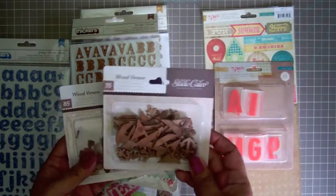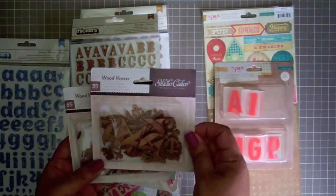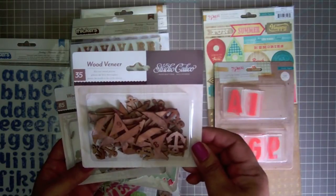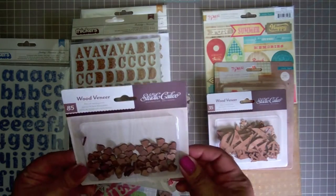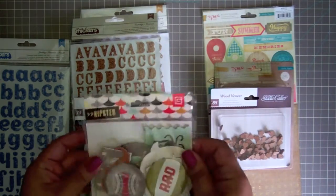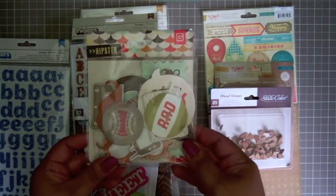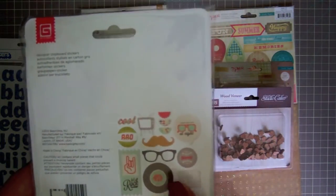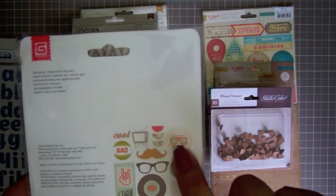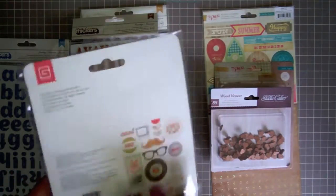I've also got a lot of Studio Calico — their new collection Atlantic as well. These are little wooden sailboats and anchors that are really popular right now, and little wooden hearts. This is the Hipster collection by Basic Gray. I bought it for that record because I know exactly what I'm going to do with it. I also like the shades too because my son has this thing where he's constantly wearing his sunglasses now. The chipboard just came back in stock.